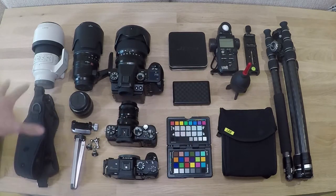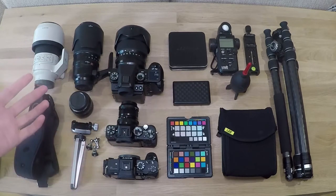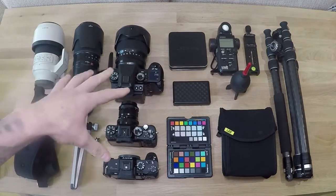So that's pretty much it guys, this is my basic photography kit. I've got a separate kit that I take for doing off the studio work. So that's it for today - I hope you enjoyed seeing what I use. I did used to have a lot more lenses.